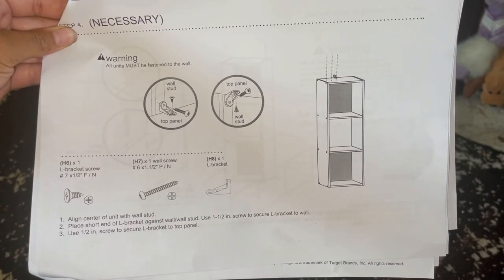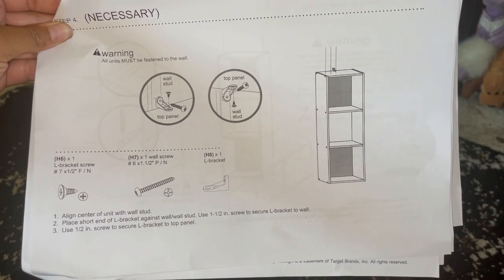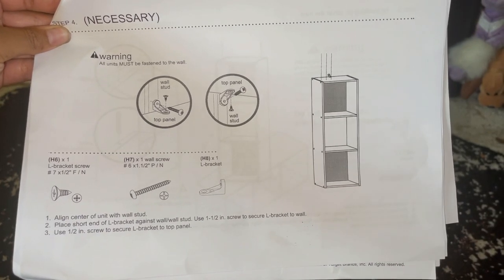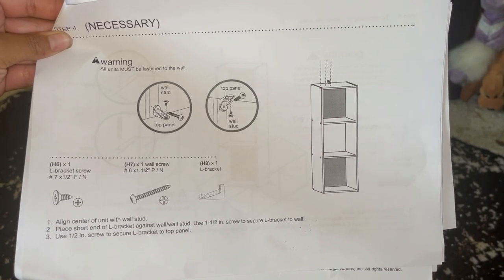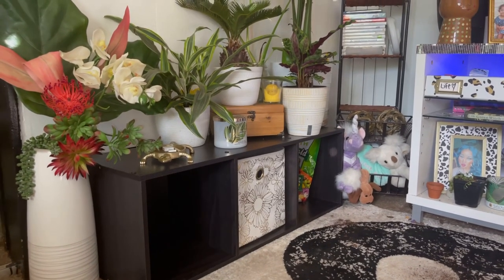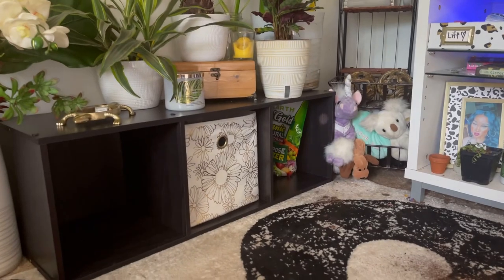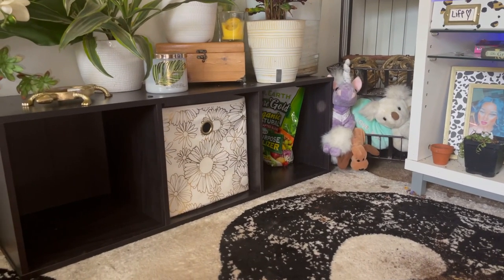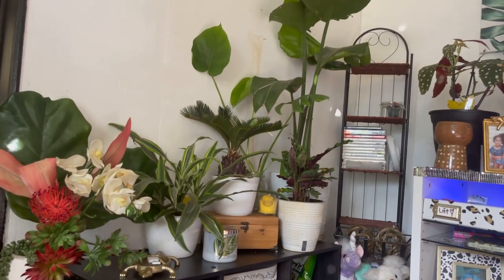Moving on to step four, which is to fasten the unit to your wall. I personally skipped this step. They claim it's a necessary step and that all units must be fastened to the wall. Reason number one as to why I'm not fastening it: I have it laying on its side, so the chances of it tipping over and causing serious injury are slim to none.